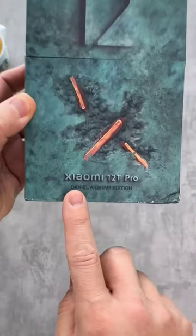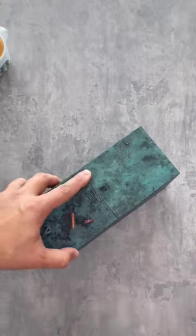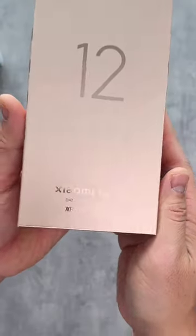Hello and welcome to my channel Tech Talk. Today we are unboxing the brand new Xiaomi 12T Pro. This phone has been highly anticipated and we're excited to finally get our hands on it.